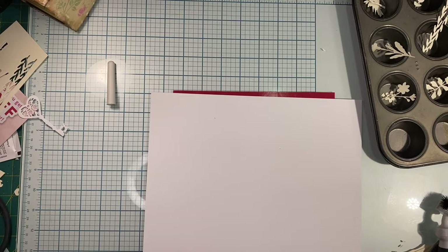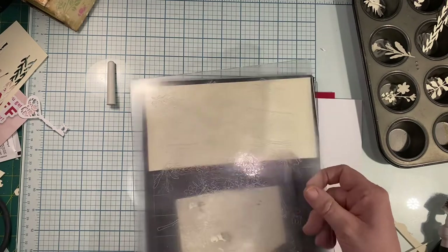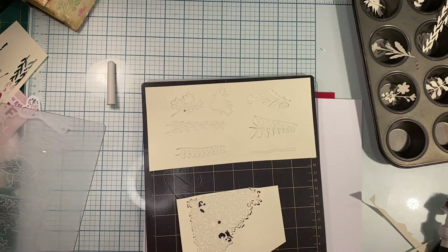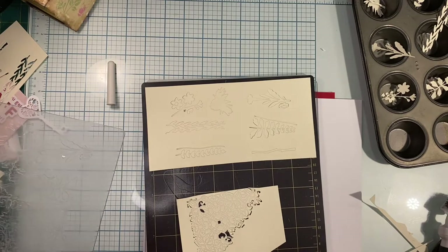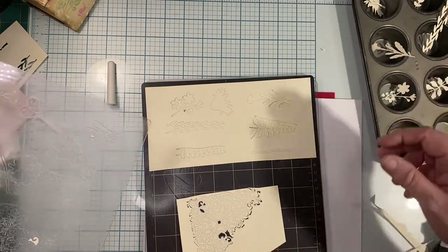On my Vagabond I have to press the button; on the Gemini I just push it in and it takes itself through. But with this particular paper it started making some crazy noises and made me a little nervous, so I'll probably stop using the Gemini for this particular set. It cuts beautifully though, so I'm not going to complain about that.